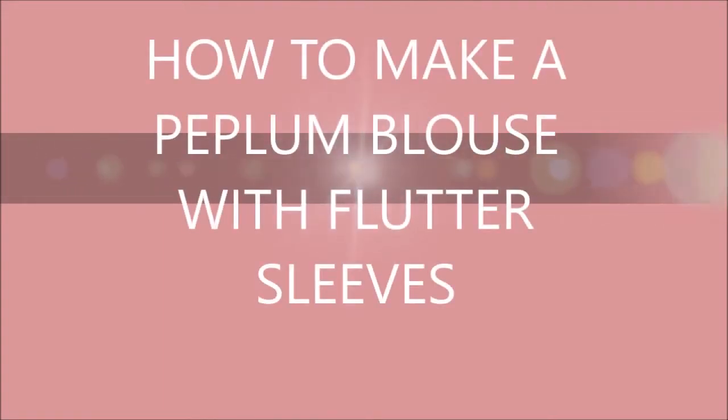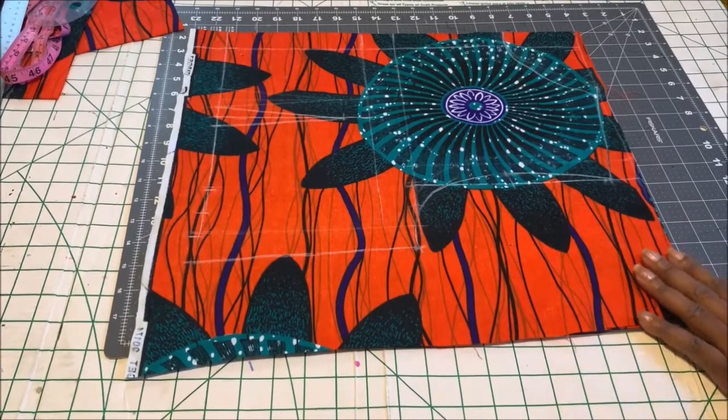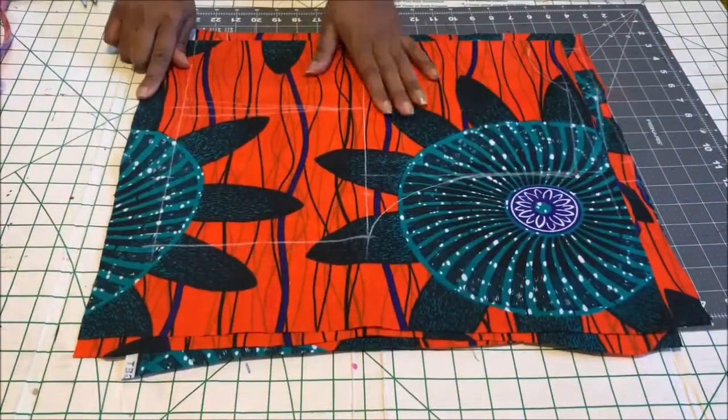Hello everyone, welcome back to my channel. Thank you for stopping by again for another wonderful tutorial. In today's tutorial we'll be making a peplum blouse with a flutter sleeve, and it will have a princess seam in the front.